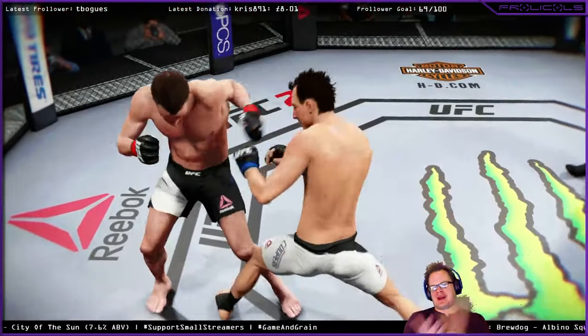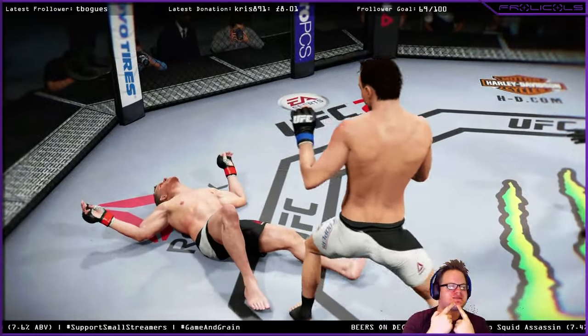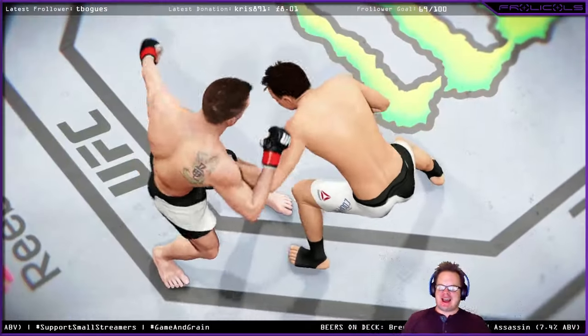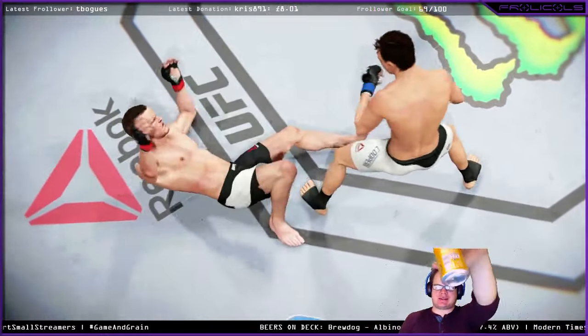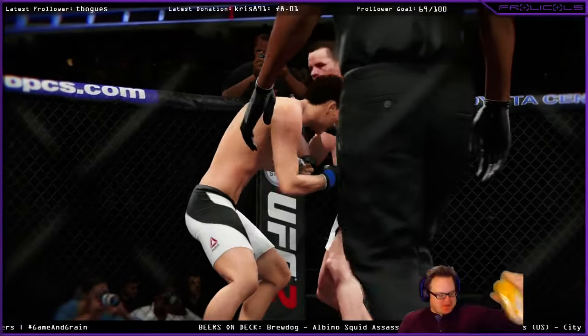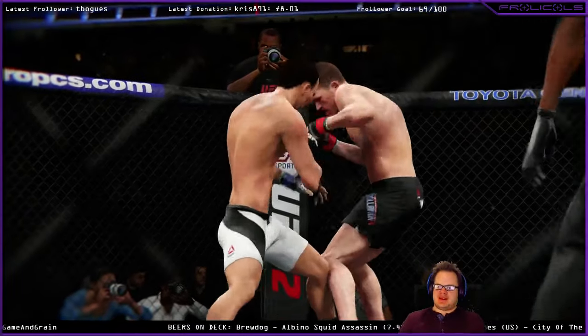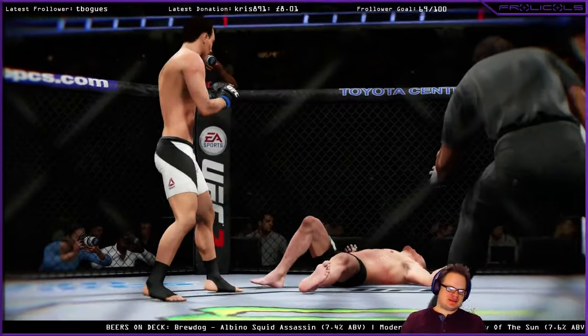Now that is the way to finish the stream. Clean — look at that, right on the chin. And that is the way we finish, guys. Beers high! Have you got them? Watch this again here. Boom. Boom. Perfectly. And that's the end. Amen.